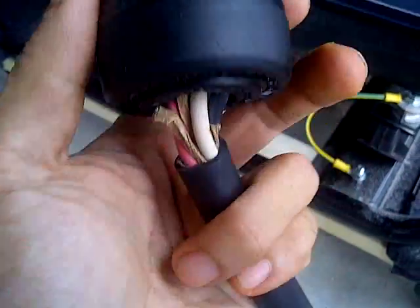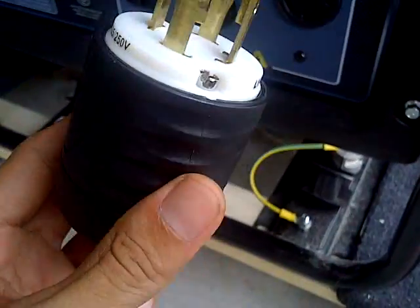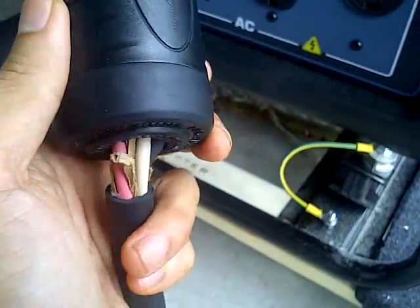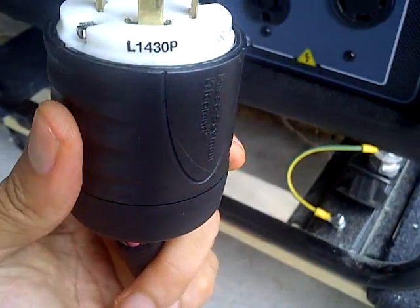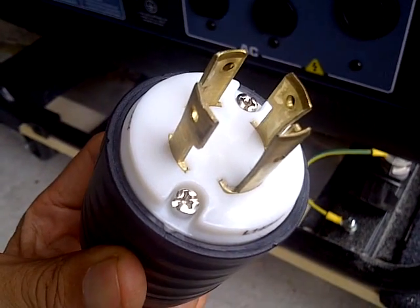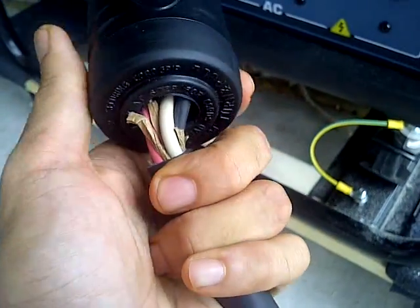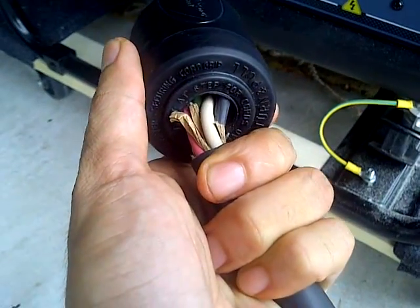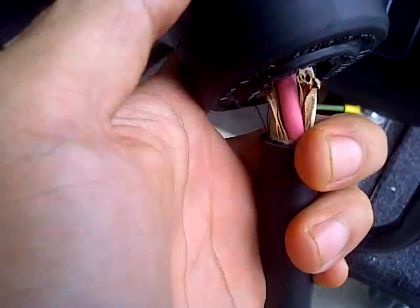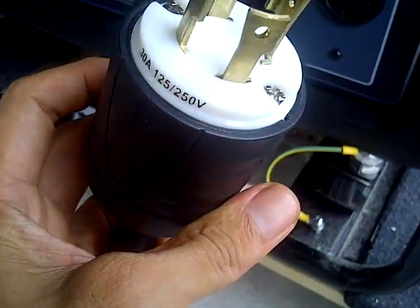On the back here, when you hook them up, there's the ground that you connect to the ground, which is the green wire. And then there's X, W, and Y. I'm not an electrician, but it just made sense that W means white, X is probably the hot or the black wire, and Y would be this third wire. So I just connected it that way, and I guess I probably lucked out.